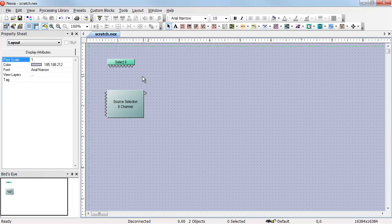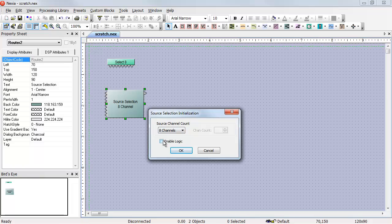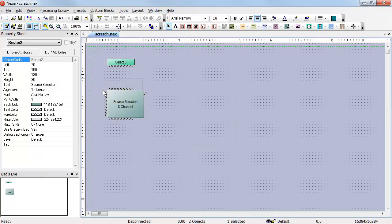If you have an eight-channel source selector and you want the Select8 to control the background music in a room, all you need to do is right-click on the source selector, go to Edit Block Parameters, and turn on the logic inputs for that source selector. If you wire those logic inputs to the Select8, you're done.